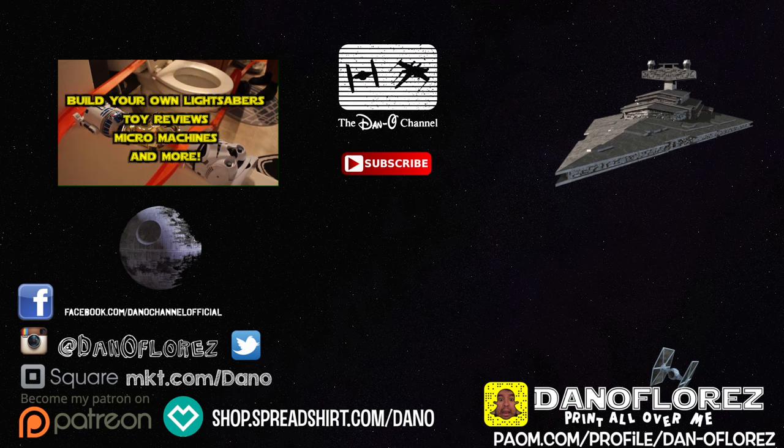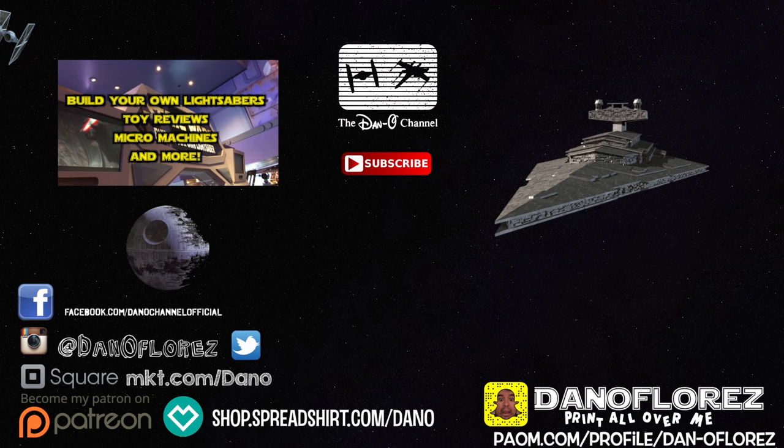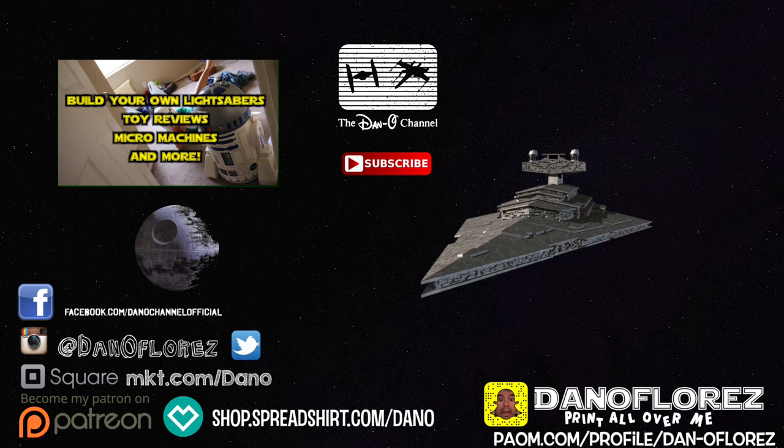Thank you so much for hanging out with me and checking out today's product review. Let me know what you thought about that old Kylo Ren set — is this an okay substitute versus the one we never got to purchase? Leave a comment if you know what's been playing in the background, share this with a fellow Star Wars fan, and subscribe — we'd love to have you back. We're doing Rogue One figure unboxings, Jedi Holocron 20 Questions games, family vlogs, Disney artwork, and all kinds of cool stuff on the Dano Channel. Hit subscribe, give a thumbs up if you liked it, and may the Force be with you — goodbye forever!